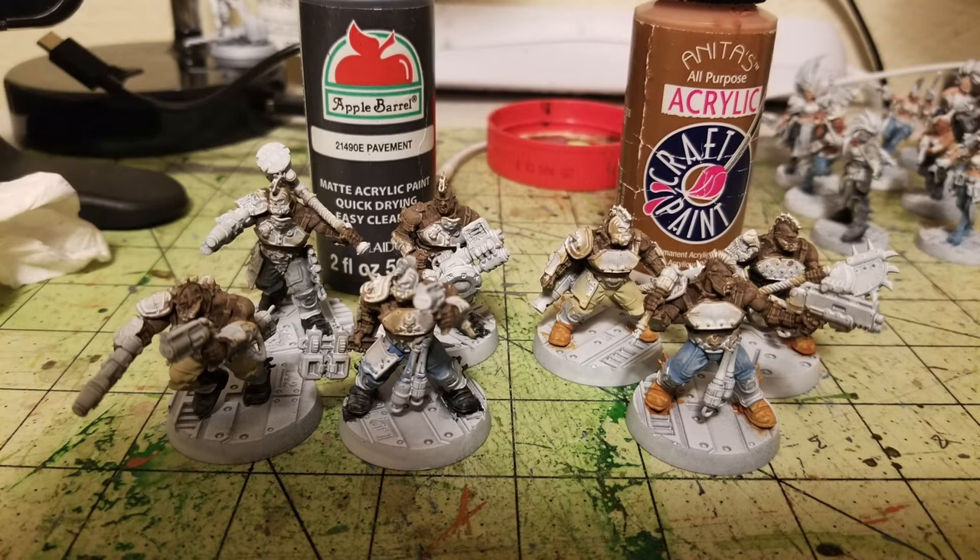For the black boots I use two thin coats of Pavement by Apple Barrel paint from Walmart, about 50 cents — a nice dark gray that looks really good dry brushed. For the other three fighters I picked out their boots in two thin coats of Anita's Acrylic Moccasin Brown from Hobby Lobby for about 65 cents — a nice reddish-brown color that does a really good job for leather goods.